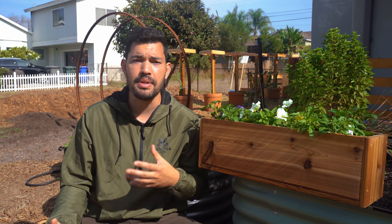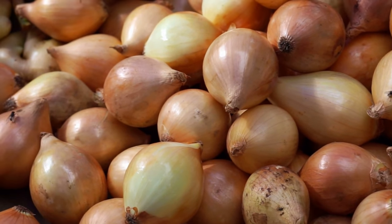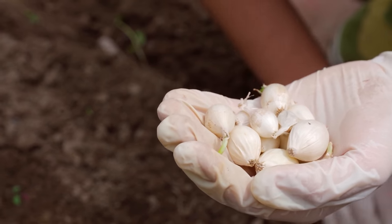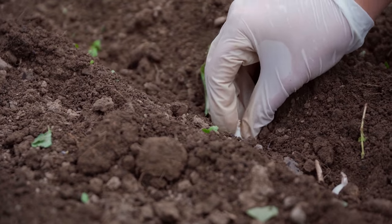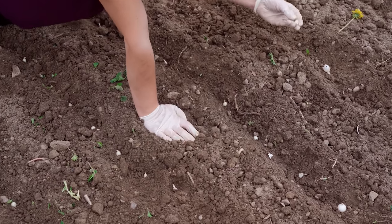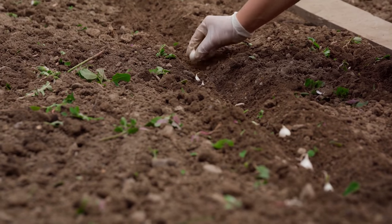Next up are onion sets — very small bulbs that are commercially grown, allowed to bulb just slightly, stored over winter, and then planted out the following spring. The key issue with sets is that most are long day varieties. So if you plant a set in a shorter or intermediate day climate, it will never reach the minimum day length threshold to bulb up. Many people in warm or shorter day climates have bought sets, only to end up with green onions that never form a bulb — that's because the set was a long day variety.